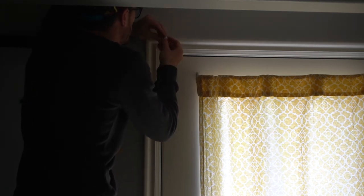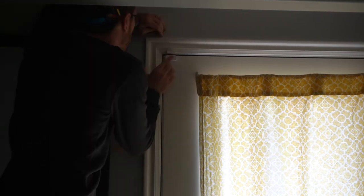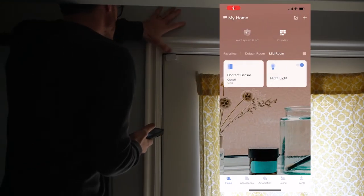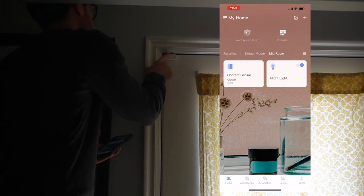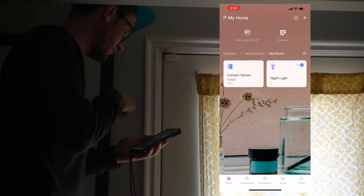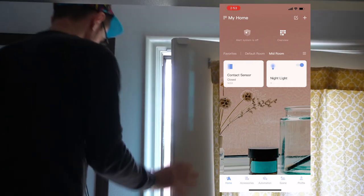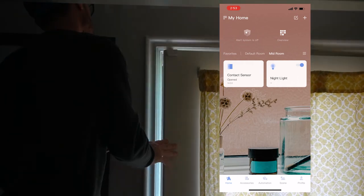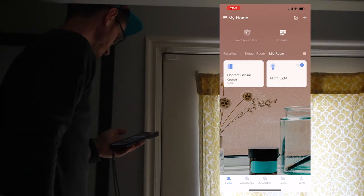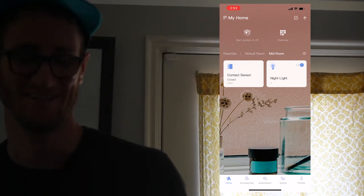Then we'll go ahead and place the corresponding magnet, making sure that they make contact. As you can see, here's the little device itself — it is adhered to the door and it's magnetized to the door sensor. My door is showing that it is closed. Let's go ahead and open it. Now it shows opened. Let's close. Now it shows closed. That's actually really awesome.